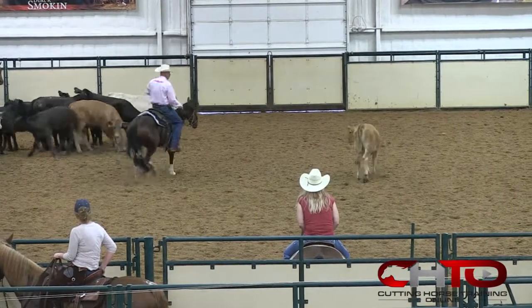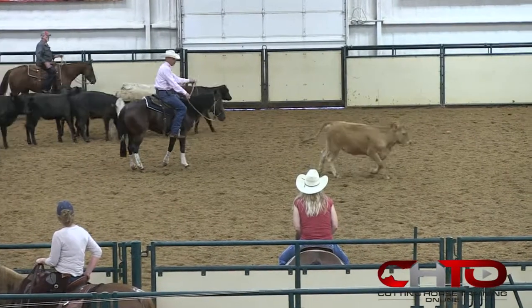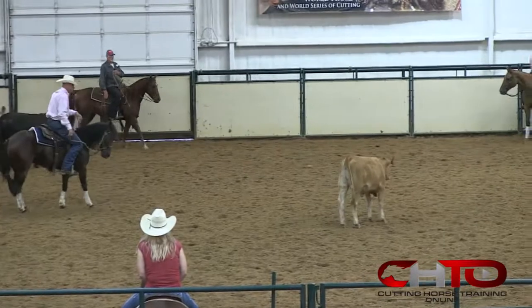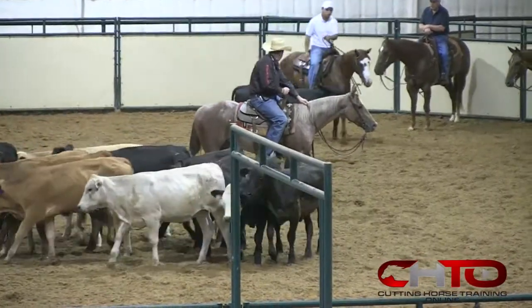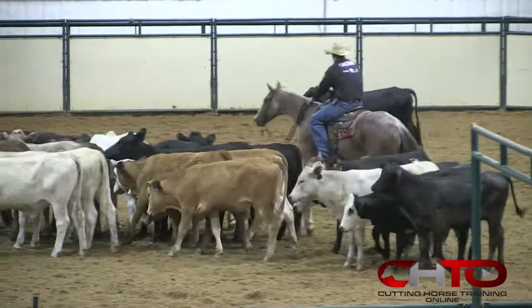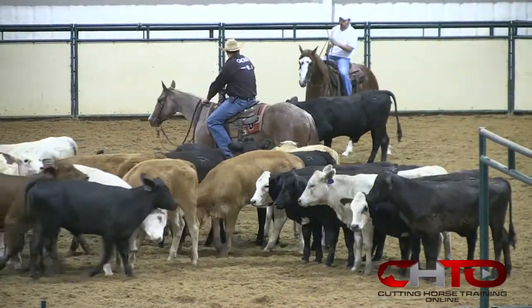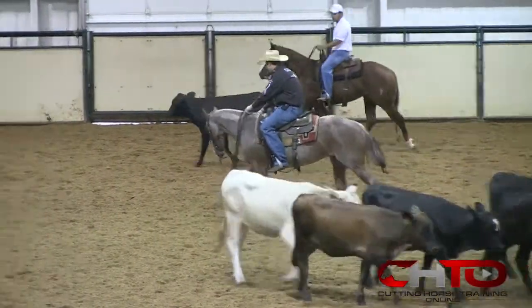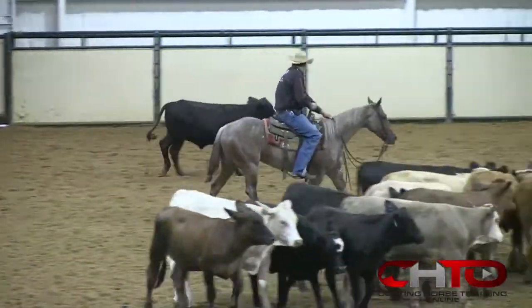Right there she kind of went a little long and missed that cow a little bit. Not a big deal — he didn't freak out, he just helped her. I'm going to use a little cow-side foot to keep her interested in that cow. Grab that nose. Really good — I like how her first reaction was to draw straight back instead of just turning. That's what we're going for.